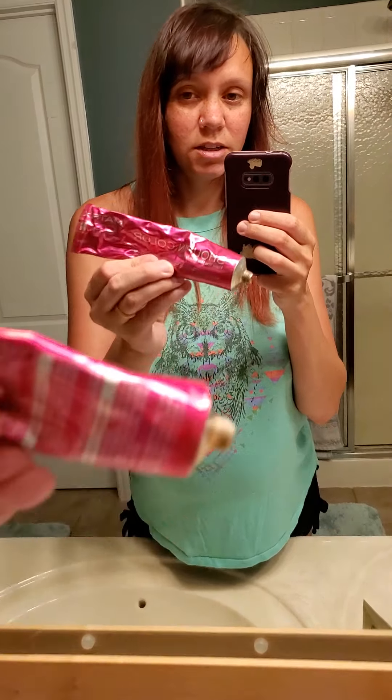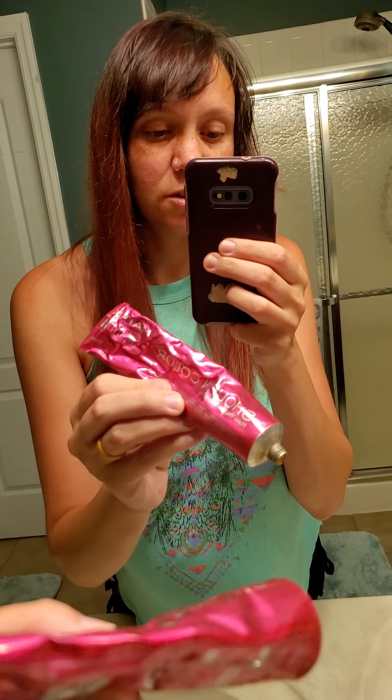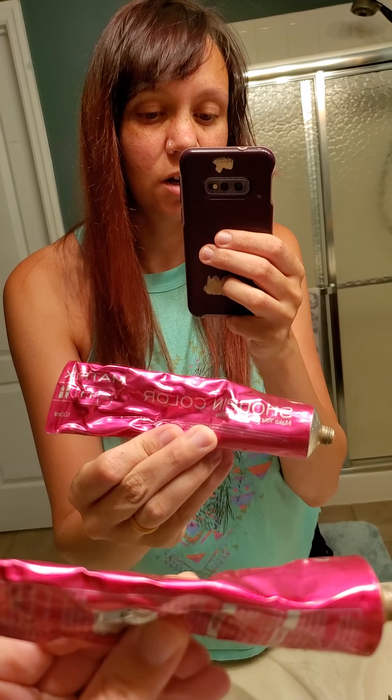Hey guys, how's it going? Dawn here. I wanted to give you a completely honest review about something that a lot of us have bought off a Facebook ad. It is the Shoe Pin Color by Matrix allegedly, but it was sold by Fortress TV on Facebook and it was sold as Mermaid Hair.